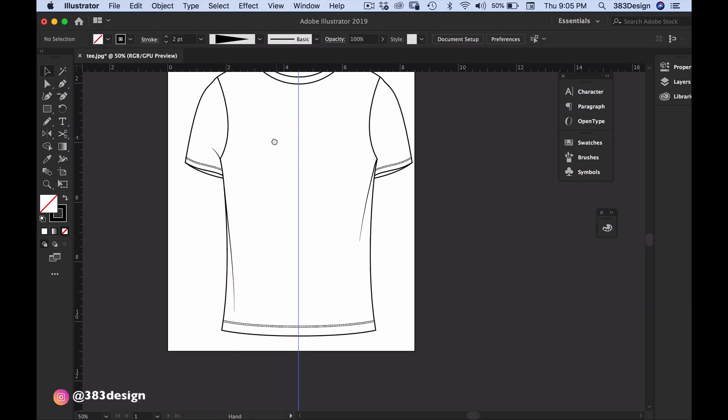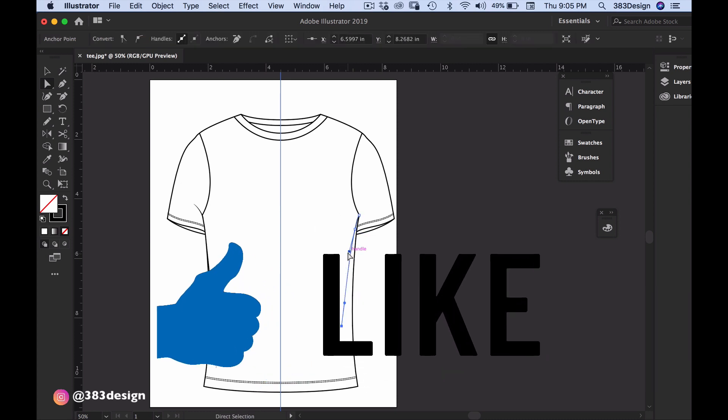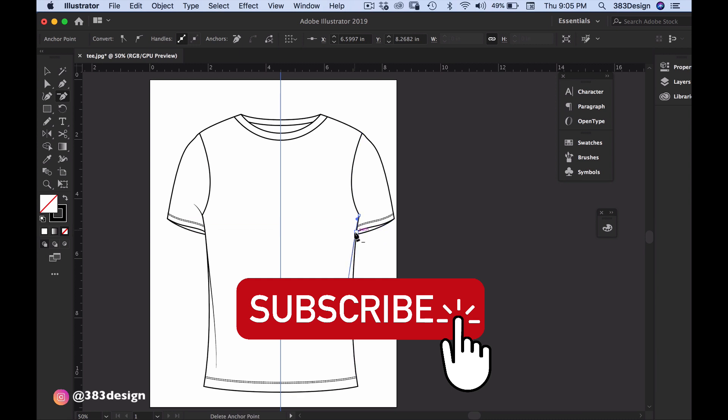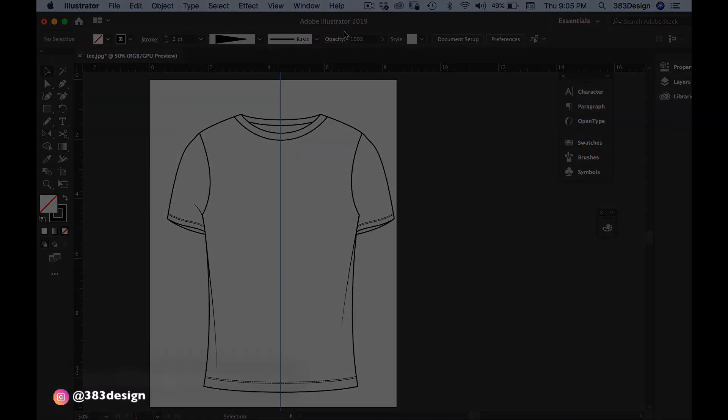So that is today's digital fashion tutorial. Hope you enjoyed it. Make sure you hit the like button if you found this tutorial helpful and subscribe to see more digital fashion tutorials like this one with me, Mikkel, your digital fashion guru. Have a fantastic day and I'll see you on 7th Avenue.